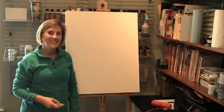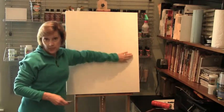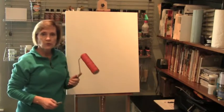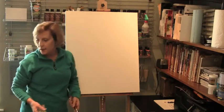Hi, I'm Barbara Cassidy. I'm going to show you how I take a large canvas and begin using one of the texture rollers to create my first layer of texture in one of my mixed media pieces.